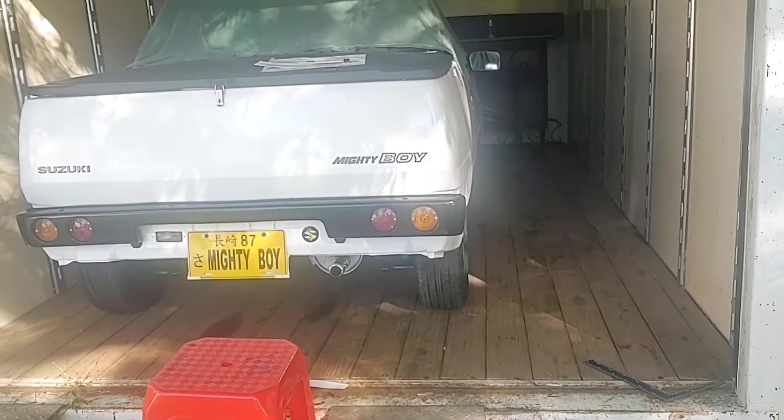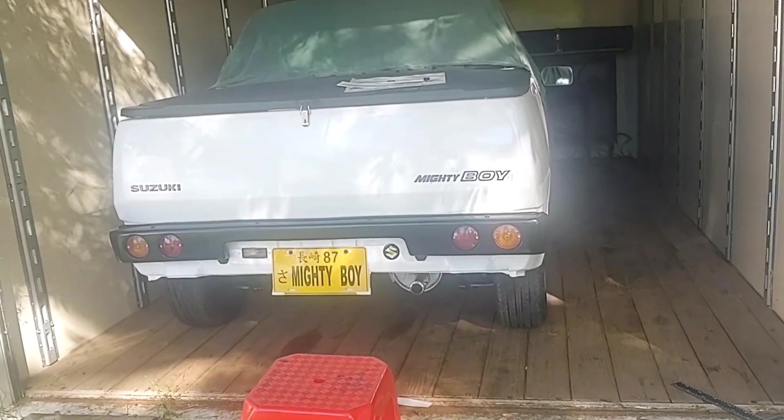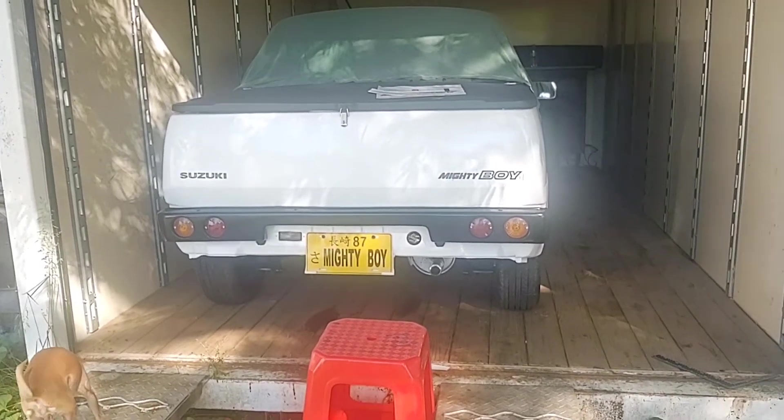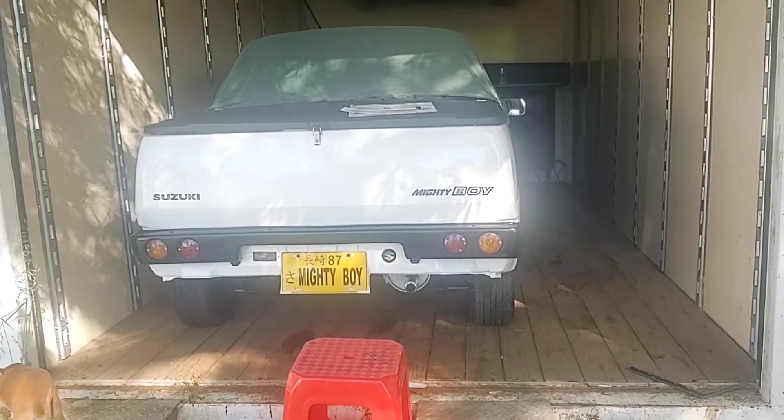Wow, it's the perfect size. I lucked out on that. That's good. Yeah. I guess that's good.